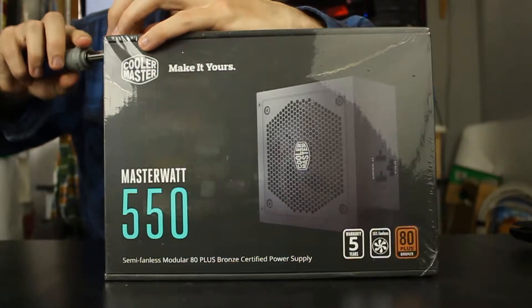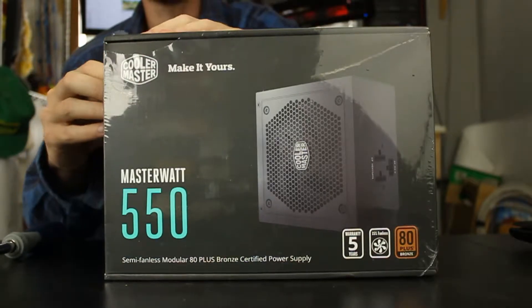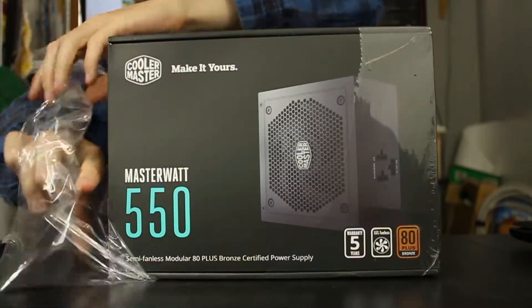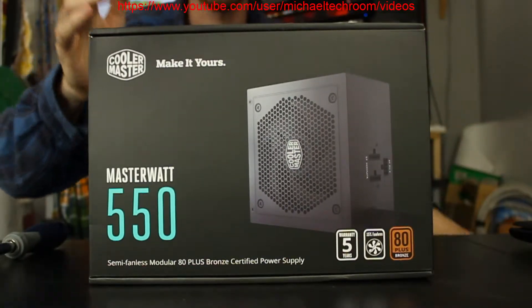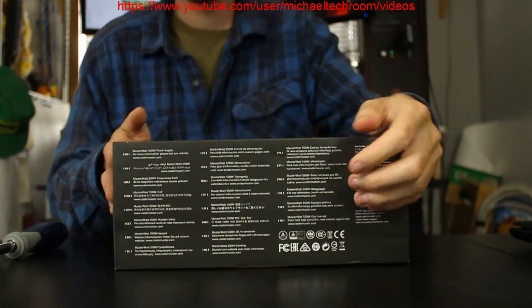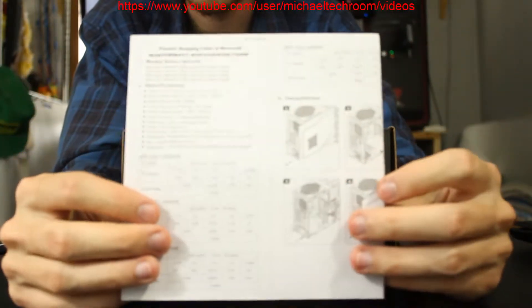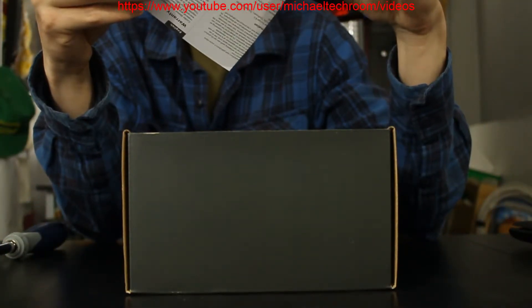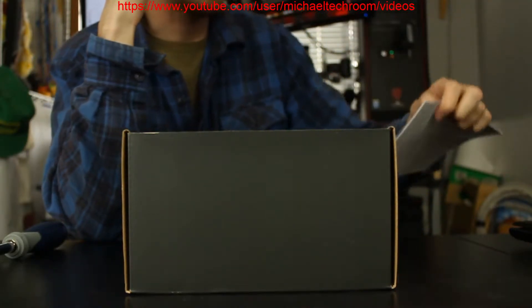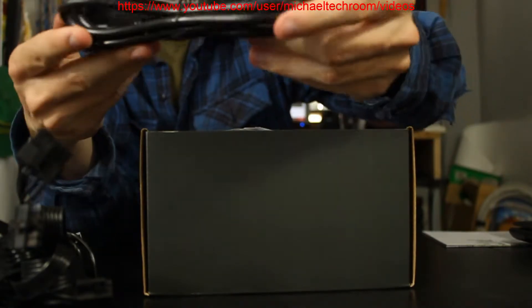So this is the semi-modular power supply. It would have the 24-pin, the 4-pin, and the 8-pin already attached. Pretty simple. There's a little instruction guide just in case you've never installed a power supply before, and it also tells you the cables. It comes with a nice power cord.